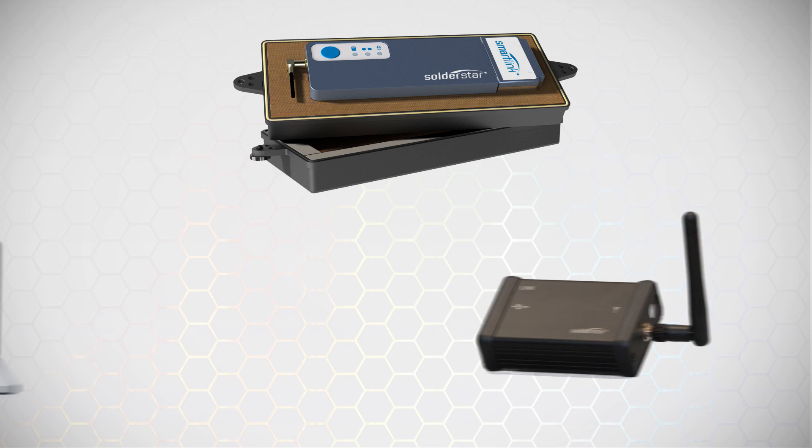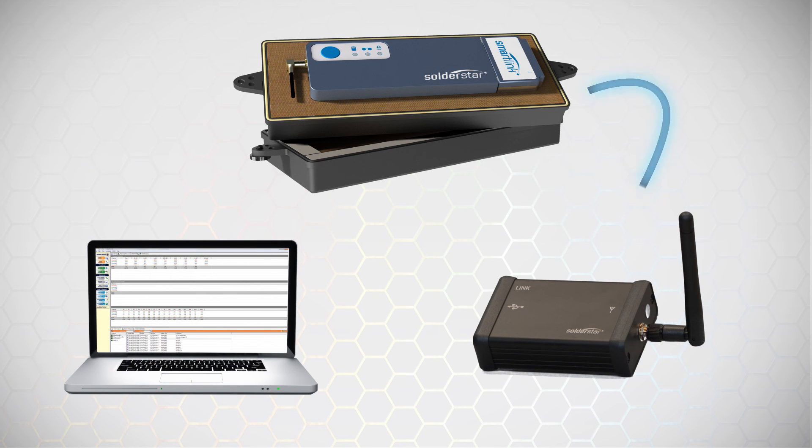The unit is available with a real-time wireless telemetry link allowing data to be streamed from within the process direct to your PC.